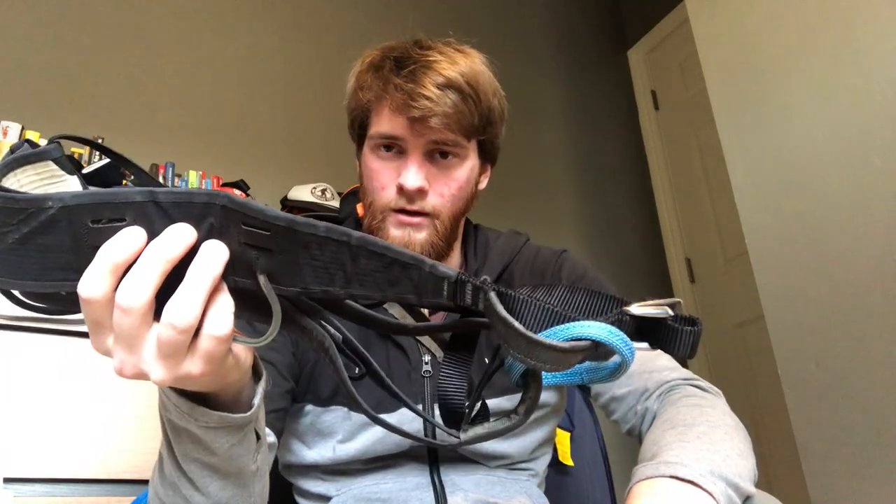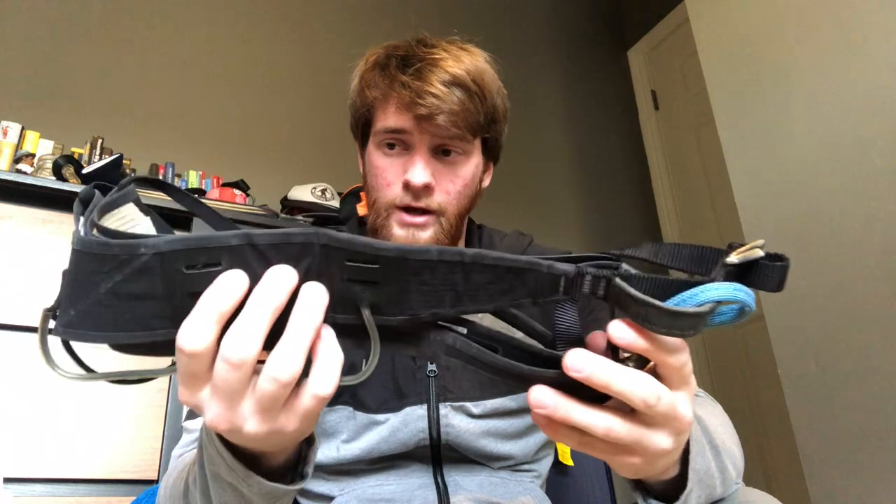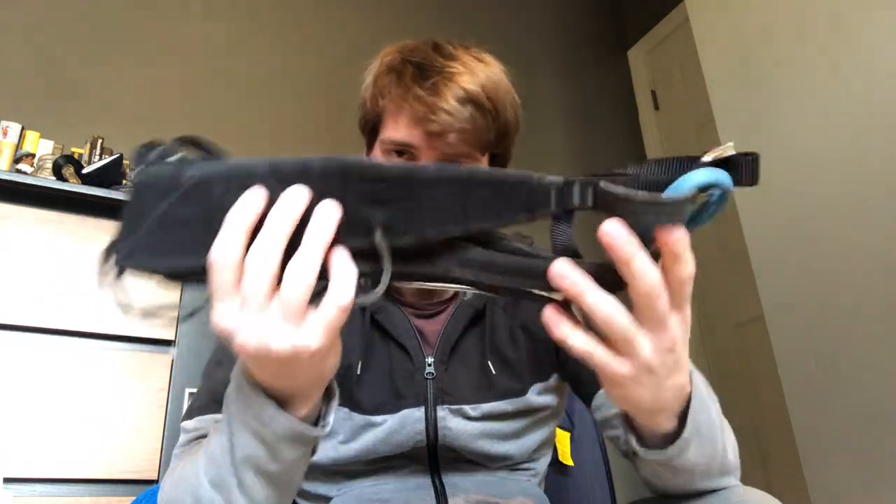I am a little worried about bringing it on routes with a lot of rappelling, but I may just get over that and put on some padding. So yeah, that's the harness part.